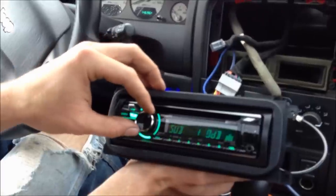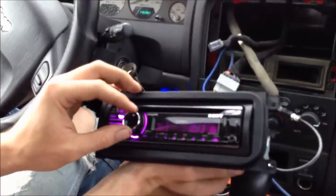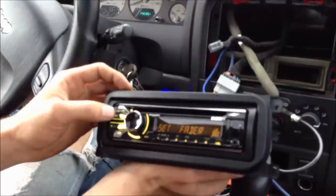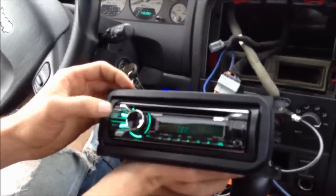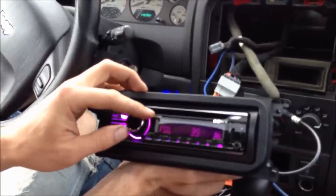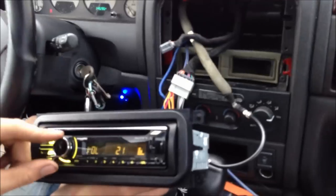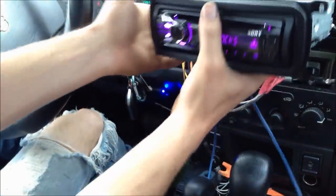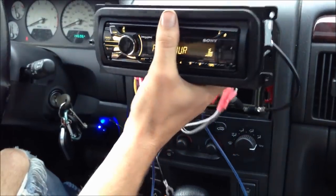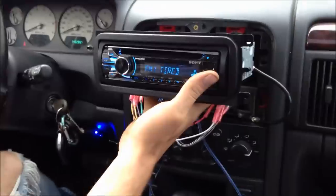Got your sub adjustments. So now all you do is put this whole thing in there, tuck all your wires up so they're not getting pinched, and put your four Phillips screws back in, then pop that trim panel back on around it. And then you're done.